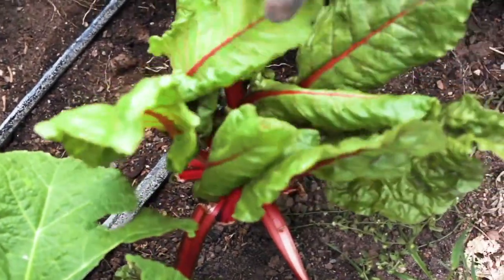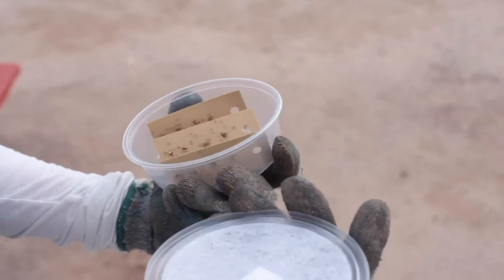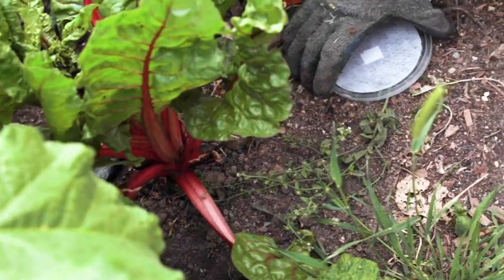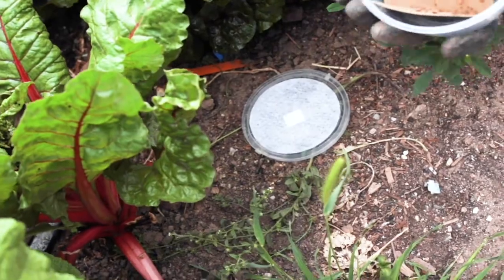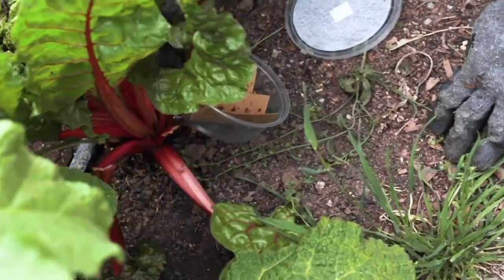They'll eat everything from cucumber beetles to aphids and it's best to release them at dusk. Despite the scary name they're perfectly safe. The first method is to place the bugs at the base of a plant where you're seeing aphids, like on this chard. They have a two-month lifespan and they also reproduce quickly so they'll be here fighting the aphids for quite a while.